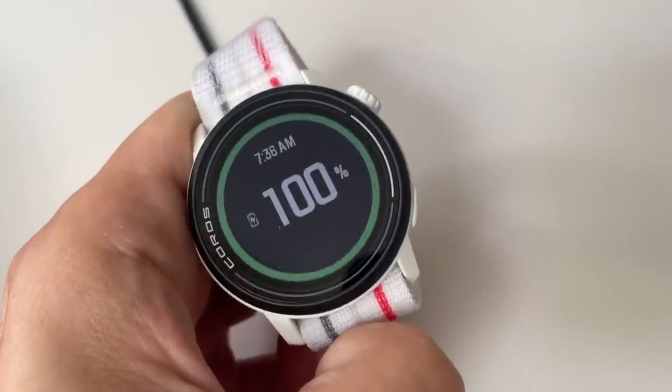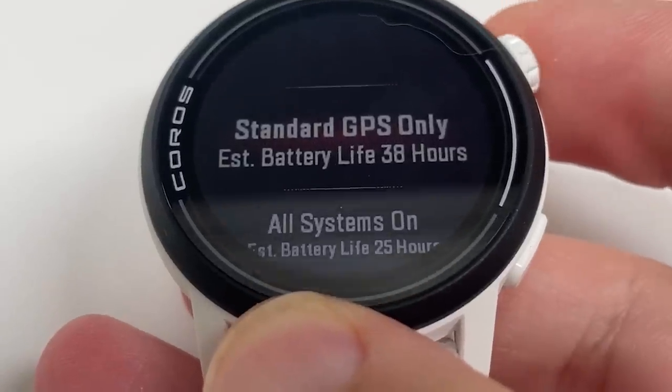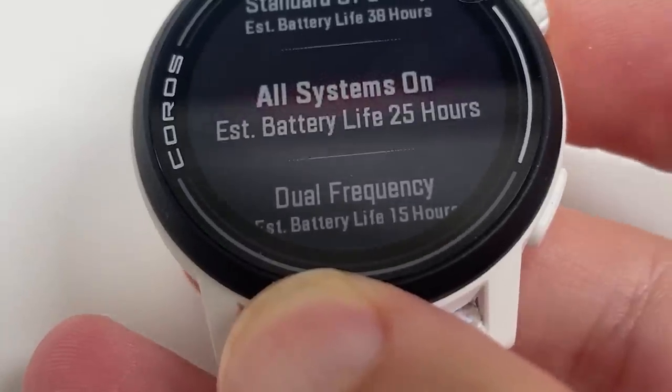Let's dive into what's new. The top line upgrades from the Pace 2 include a bigger battery life. Coros' trademark is long battery life and with the Pace 3 they've improved things again. On paper in standard GPS mode you're going to get 38 hours run time. With all systems satellite on you get 25 hours and in dual frequency that drops to 15 hours. The daily use battery life is billed at 24 days — that's four days longer than the Pace 2.